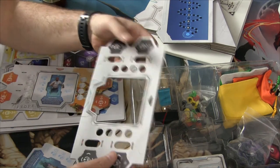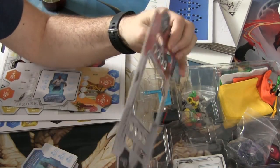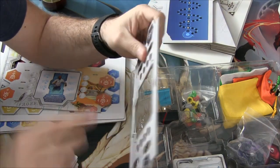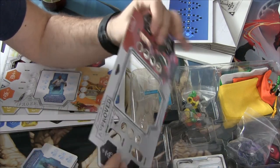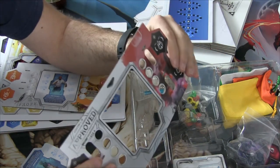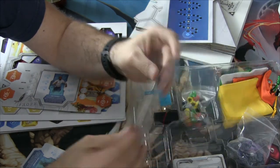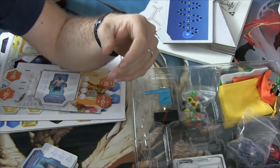One more thing: I was punching everything out so I could fit it back in here, and I just wanted to make note — you're gonna need to be very, very careful with these. I almost bent this just punching it out, with how flimsy this cardboard is. These things are super flimsy, so if you're not careful you're going to bend them and it's going to probably render them almost useless. Be very careful.